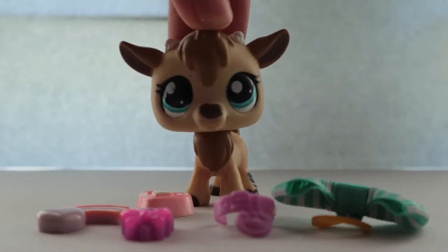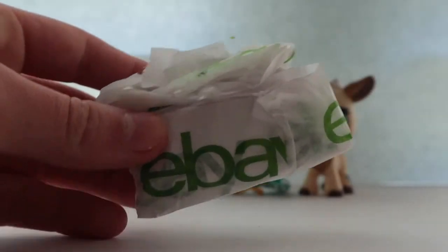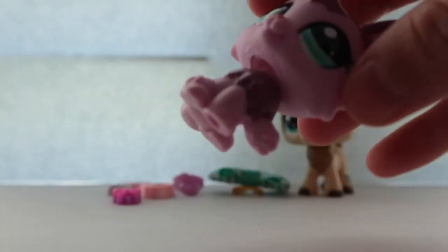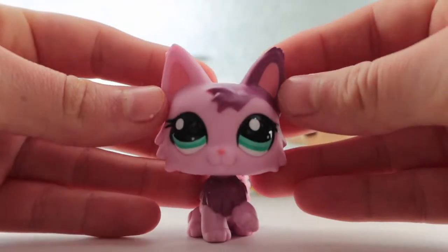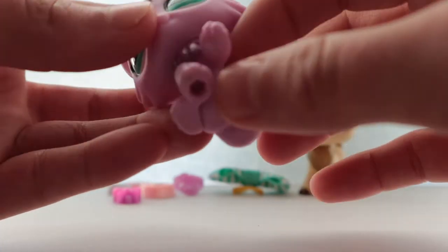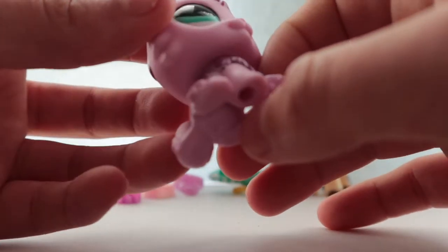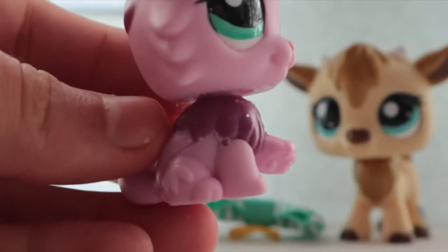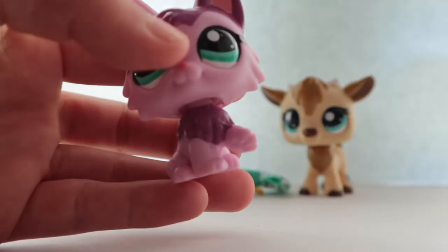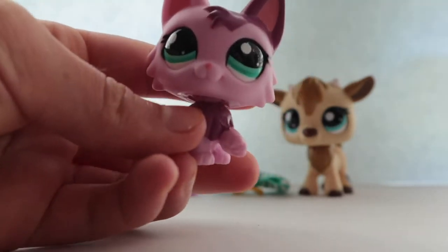Now let's open the pet. I'm really excited — I've been wanting this pet for a very long time. I just had my eye on her to see if she is up to my standards. Okay, first thing that I actually saw was her body, and it's like kind of scratched right there, but you can see it better.